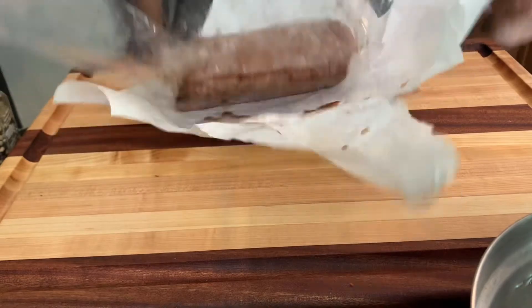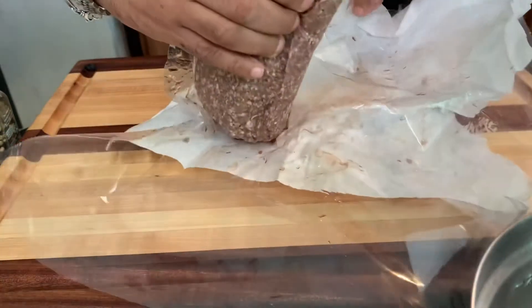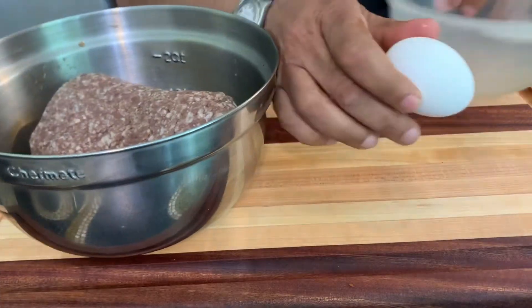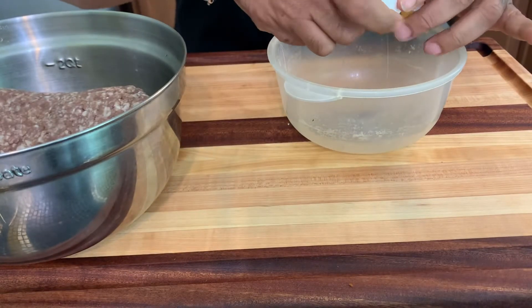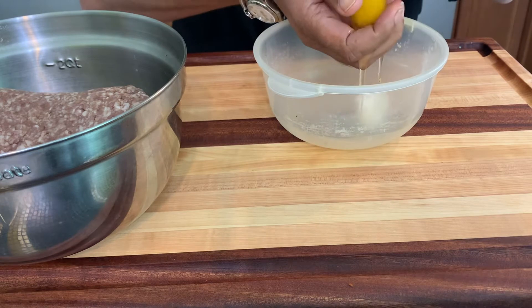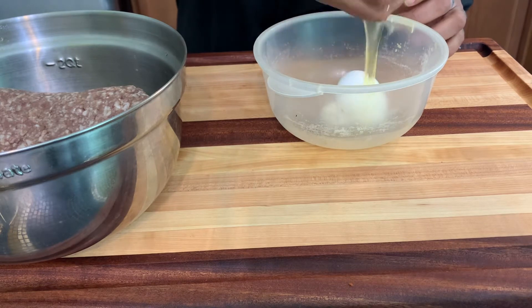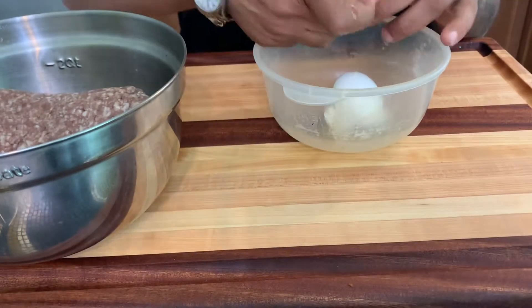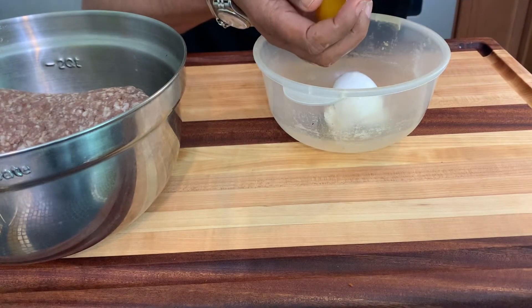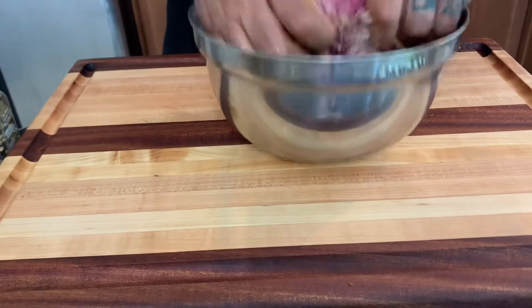Let's get started. A friend of mine gave me this ground beef from a cow he bought. I'm going to transfer it here and grab a cup of eggs — I only want the yolk, not the white. I'll just make it two yolks.